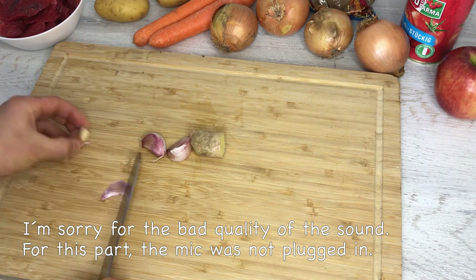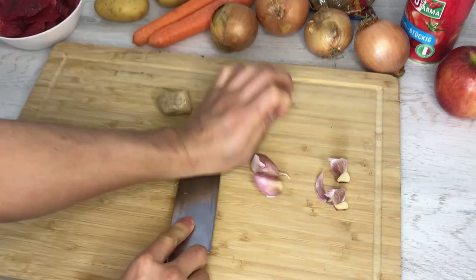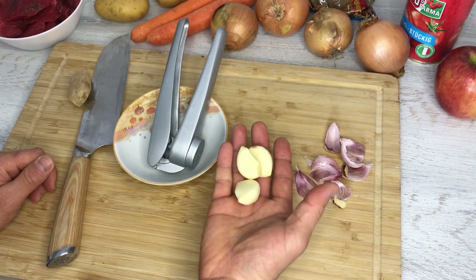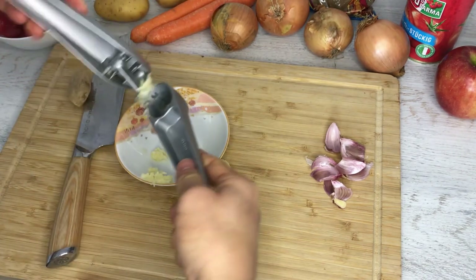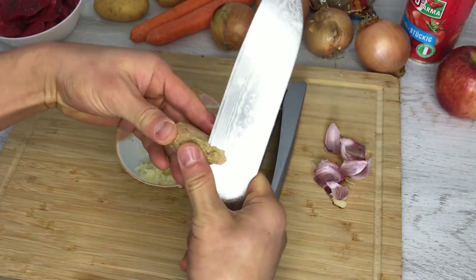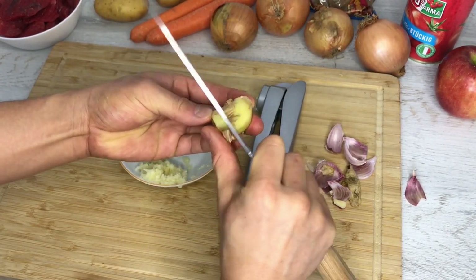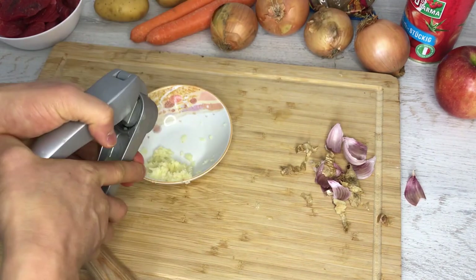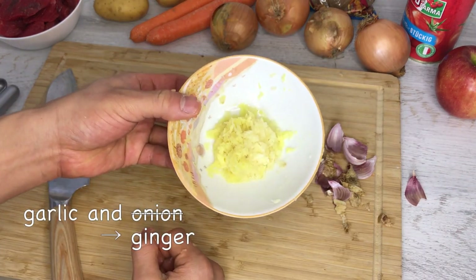Let's cut up the ingredients. I'm going to first prepare the ginger and garlic. Peel the garlic, give it a light smash and the skin will peel right off. I think a lot of people grate garlic, but as a lazy person I'm just going to use a garlic smasher — it goes much faster. Then peel the ginger by scraping the skin off. We're also going to smash the ginger as well. Garlic and onion go in the pot at the same time, so I'll put them together.